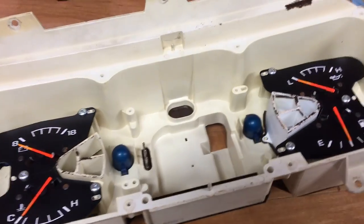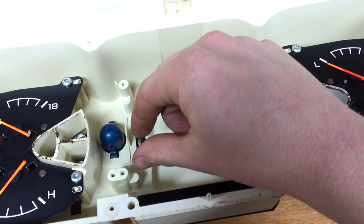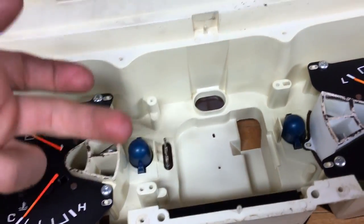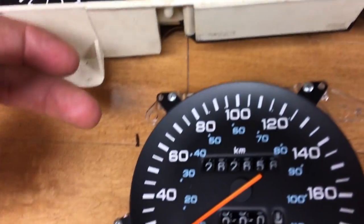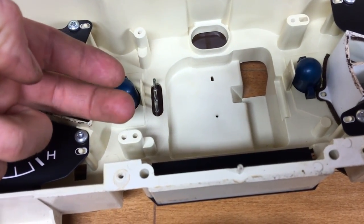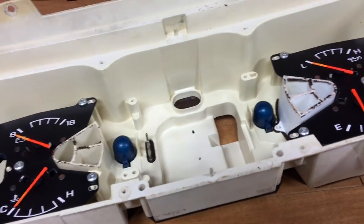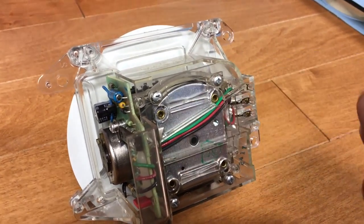I got the speedometer out. It was a little bit more difficult to pull out on this side — I set my fingers on here and pried back a little bit on the speedometer backside because these three connections were pretty hard to get off. I kind of just pried up and it gave way, then you pull it straight out. Now we can set the rest of the gauges aside and flip the odometer over, being careful not to put too much pressure on the trip odometer reset button.